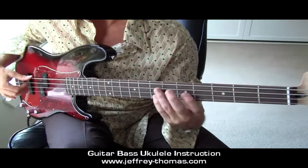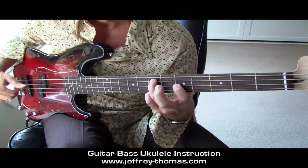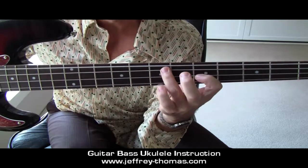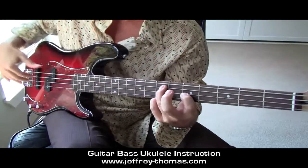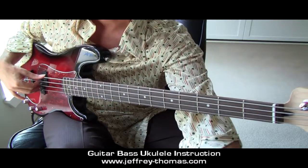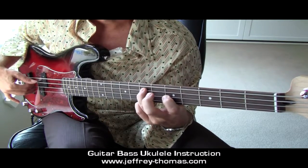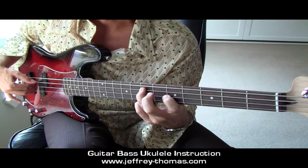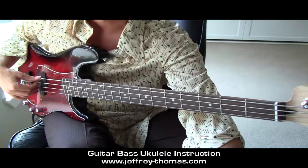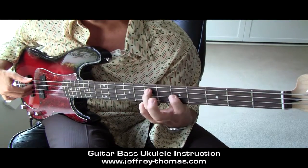Moving on to number 2. We have an E minor 7 chord that I wanted to point out. I've got 3rd finger, 1st finger, and then my pinky down here, and then I'm spelling everything out P-I-M-A. Let me run that for you in time at 72: 1, and 2, and 3, 4. Just a little voicing there for E minor 7, which works really well on the bass.